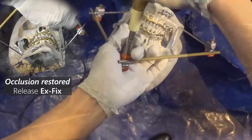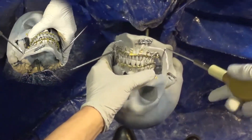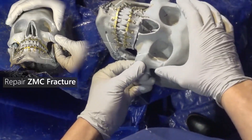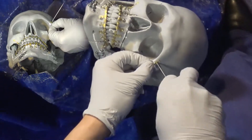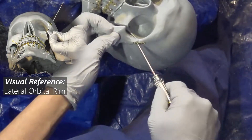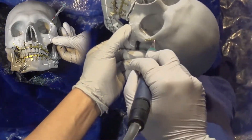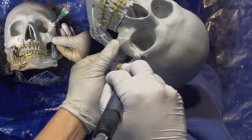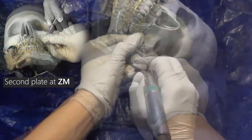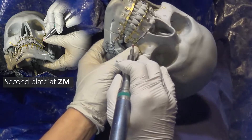We'll proceed with exfix removal now that occlusion is fully restored. By removing the exfix, we can now gain better access to the surgical field. We'll focus on the ZMC fracture next. For most ZMC fractures, I recommend starting along the lateral orbital rim along the zygomaticofrontal suture line, as this area has quite thick bone and is well preserved even in severe impact. Using the lateral orbital rim as your visual reference, you can start plating this area. For a second plate, you'll plate across the zygomaticomaxillary suture line.